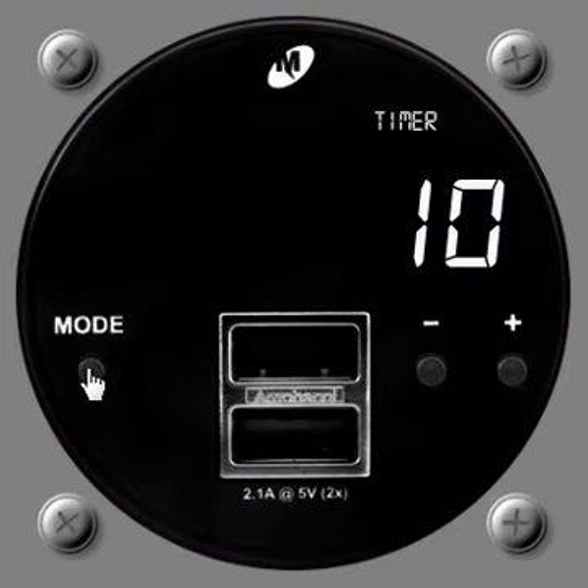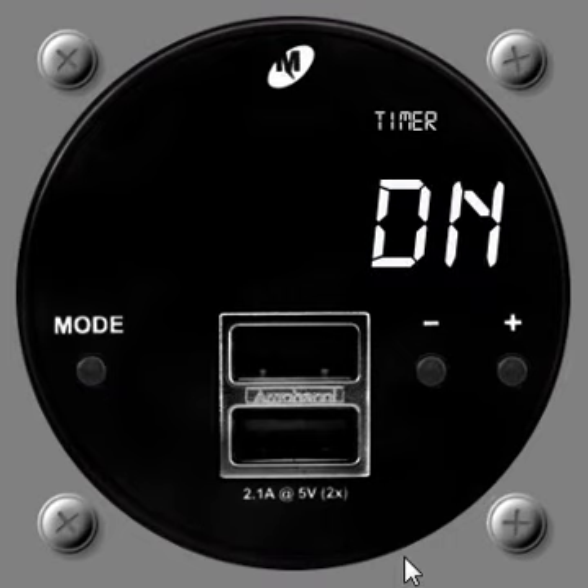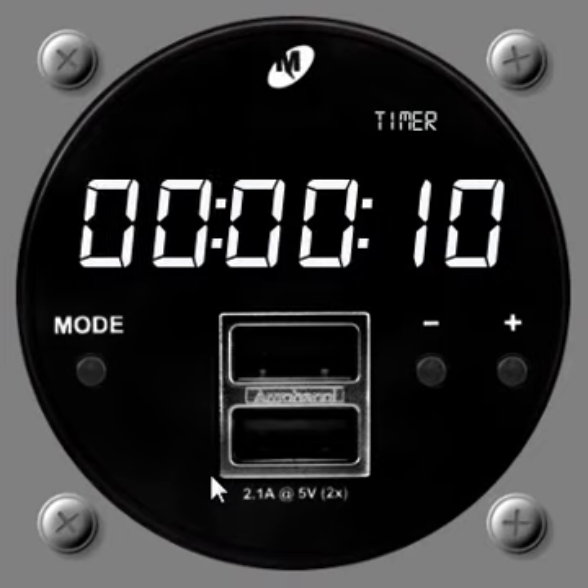The setting function is handled by the mode button. Press and hold the mode button and you enter a display showing 'dn' or 'down', short for down. You can push any of these buttons — up or down — to toggle between up and down, essentially selecting whether you want the timer to be an up timer or a down timer. Once you're happy with your selection — we'll go with down — toggle the mode button again and you see a set of flashing double digits denoting the parts of the time you want to set: seconds, minutes, hours.